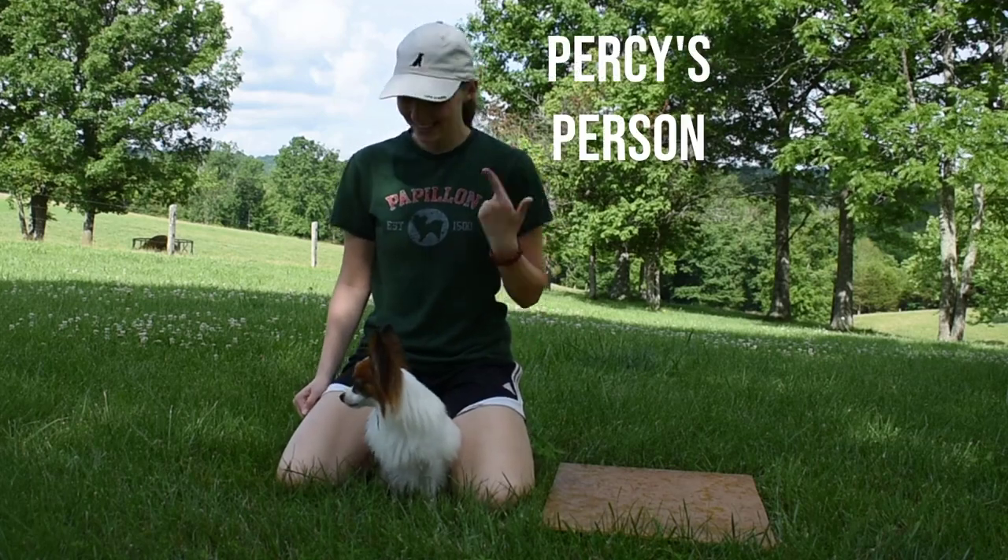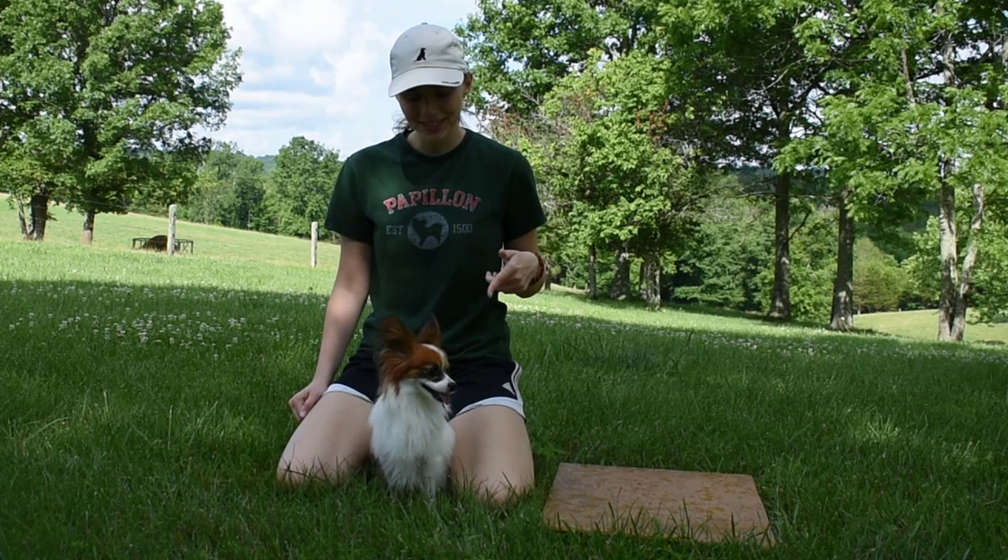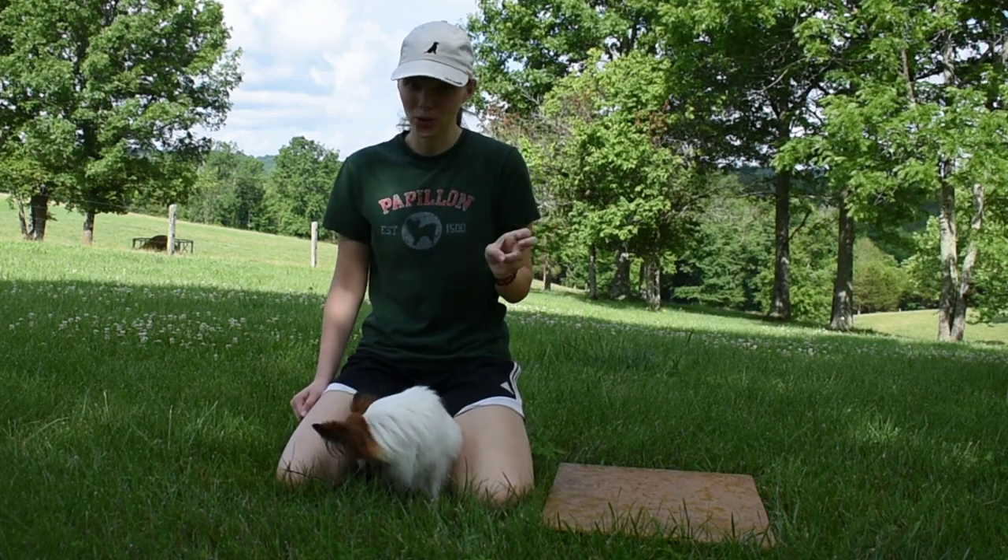Hello everyone, I'm Persson and this is Percy, and today I'm gonna show you how I trained Percy to jump off a wall, or as I like to call it, parkour.